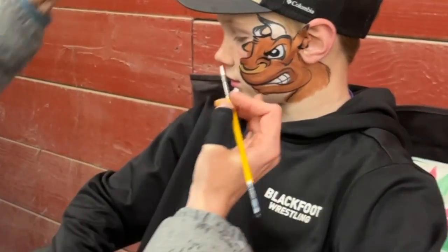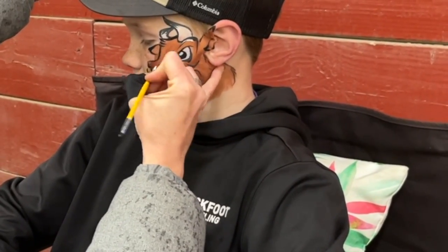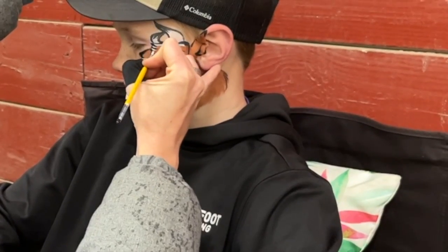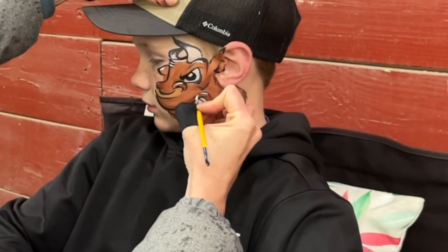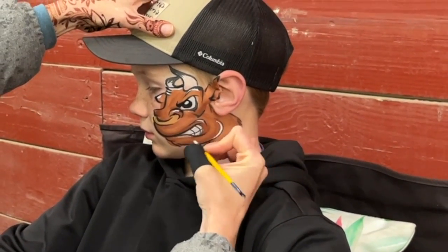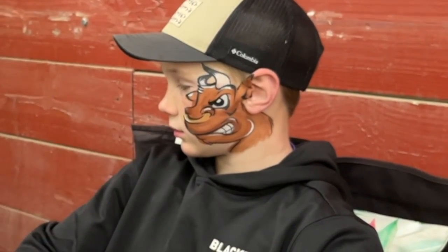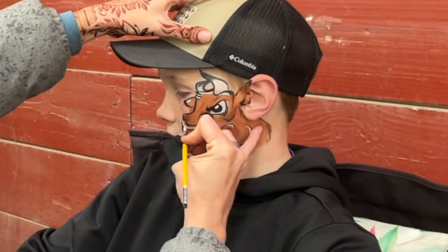We're going to grab some white and anywhere that we have the top of a ridge, we're going to just hit it with the white. So we've got some little fuzzy hair there, top of it here, a top right there, a little bit of an eye right there, the jaw. Make sure your hair is thin. I don't like to make this like a sparkle shine, but I do like to shine up that little nose ring.